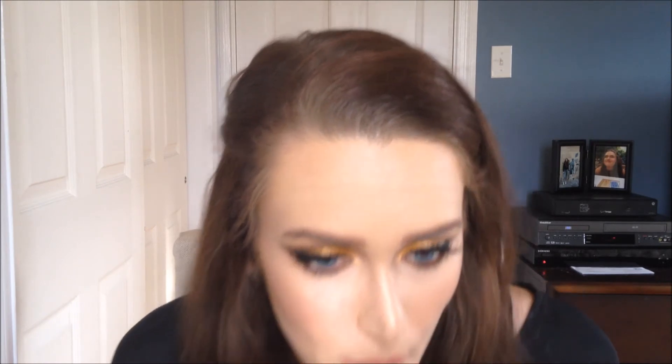People that really have freckles normally have a decent amount of them, so you want them to be kind of scattered — not perfect, very randomly placed. Especially in the summertime, freckles just look so cute. It's a very unique look because having freckles on top of an already perfected makeup look creates this interesting illusion.